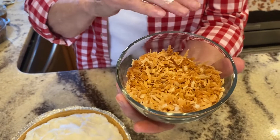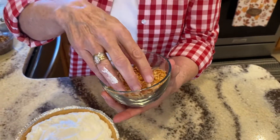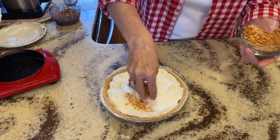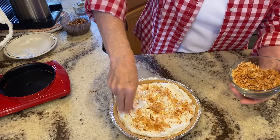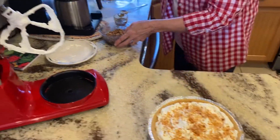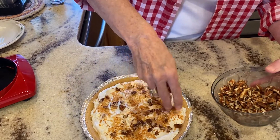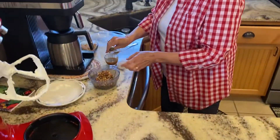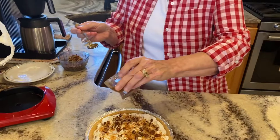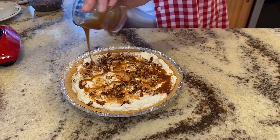Now I have some toasted coconut here, and all you do to toast coconut is put a little in a shallow pan, put it in the oven at 300 degrees for about 10 to 12 minutes, and watch it closely because it will burn. So we're going to sprinkle this coconut over it, and then we're going to come back with some chopped nuts. I'm using pecans today, but you don't have to use pecans — whatever your favorite nuts are. And then as a finishing touch, we come back and drizzle this with a little bit of caramel sauce just to finish it up.